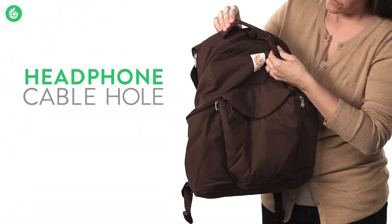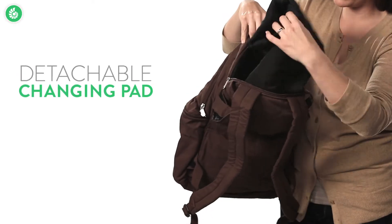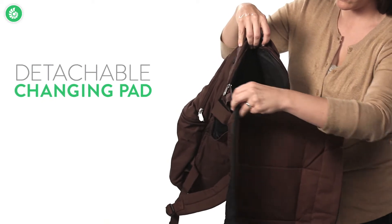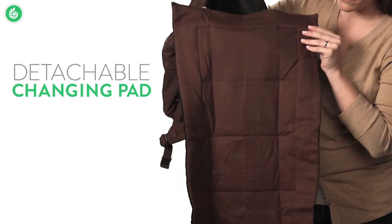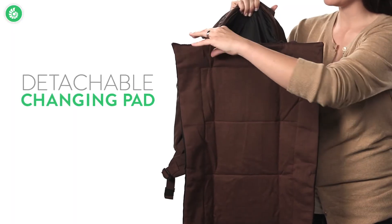The cable hole makes it easy to be hands-free when you're wearing headphones. The moisture-resistant changing pad folds right out of its zippered pocket. It's soft so babies love it, and it's easily removed for washing.